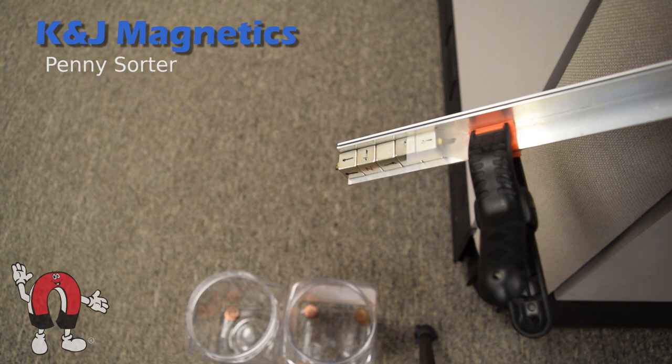The newer pennies get slowed down, but not as much as the old ones. When an old one comes through, you can really see it drop.